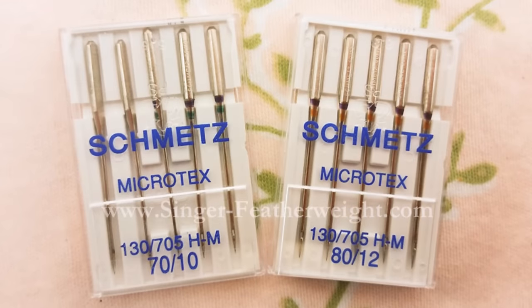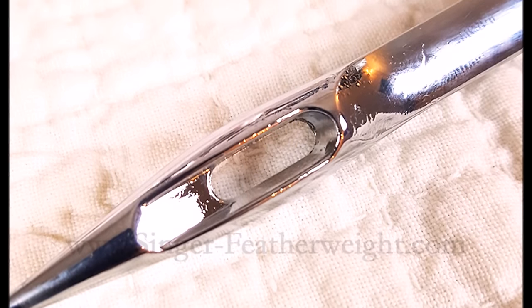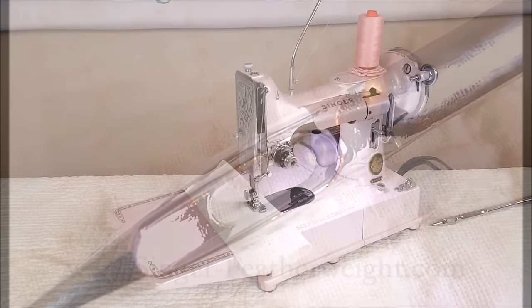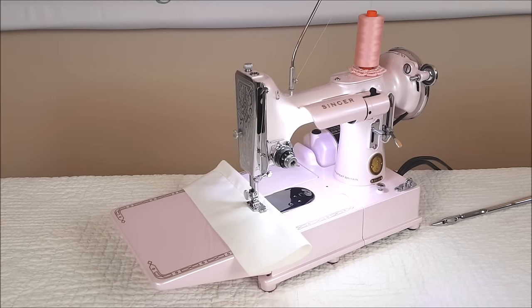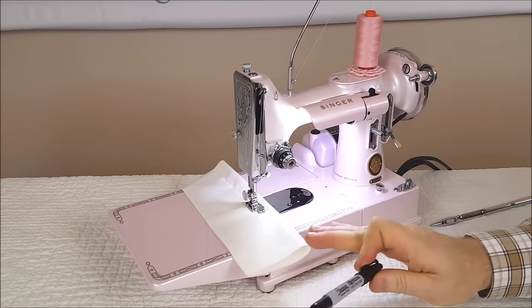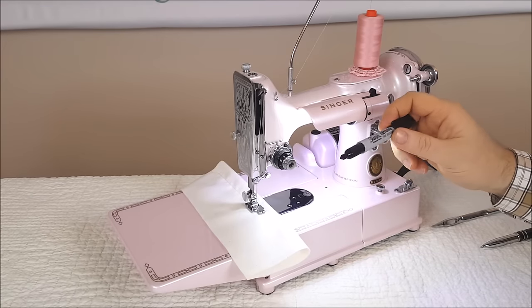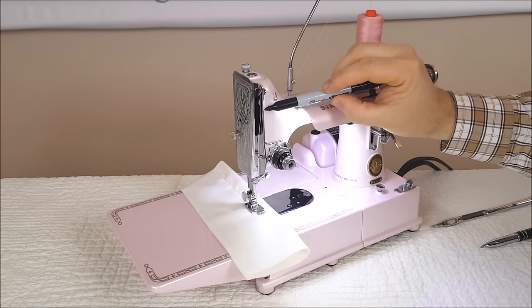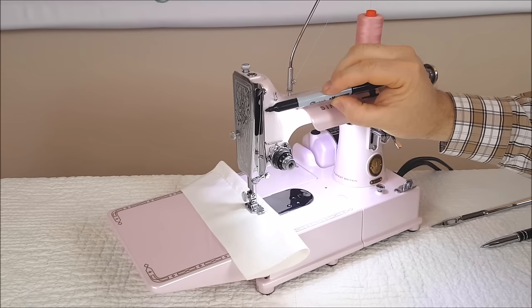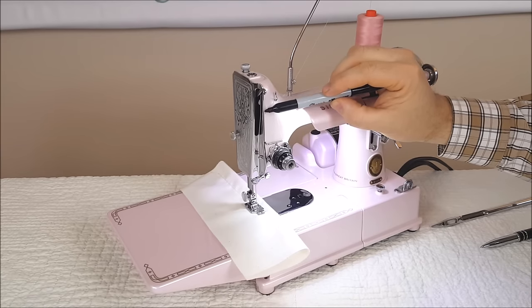One of the reasons we carry Schmetz needles here at the Featherweight Shop is because of how smoothly the eyes are finished off. To illustrate the importance of a smoothly finished eye, I'm going to show you a demo you can do at home. What you'll need: put some scrap fabric in your machine, some light-colored thread at the top, and then get a black Sharpie marker. You're going to make a black mark on that thread.